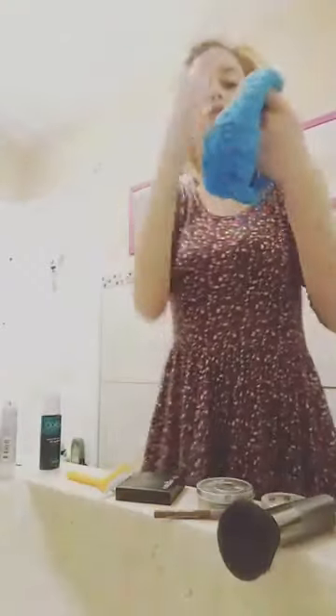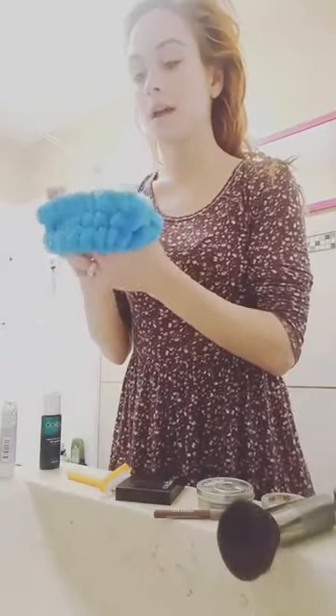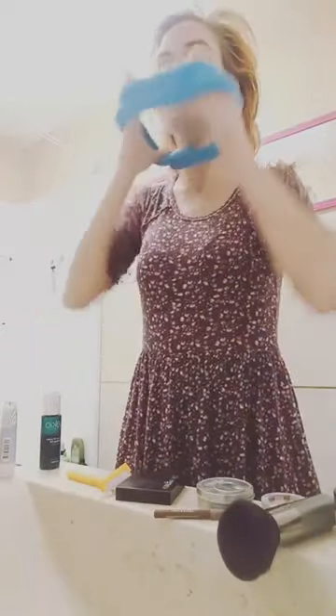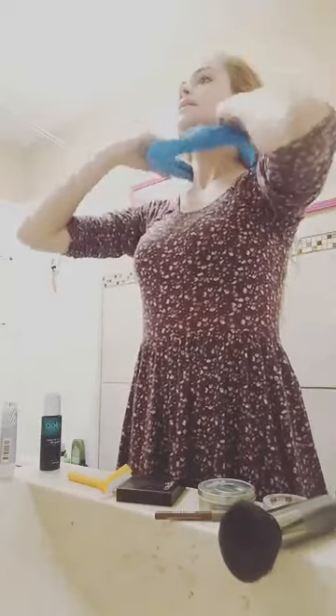I slept in my makeup, so you're going to see it come off. I'm not going to take off my eye makeup because I have to be somewhere and I just don't want to take the time to reapply it. This headband I got from the dollar store — I'm going to put that on my head. I also have it really bad on my scalp.